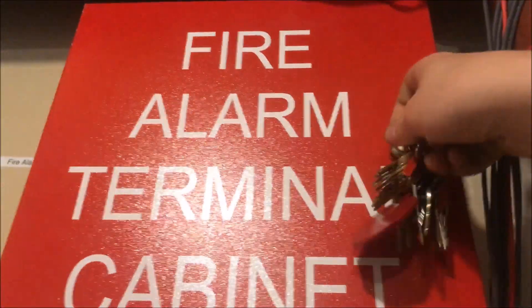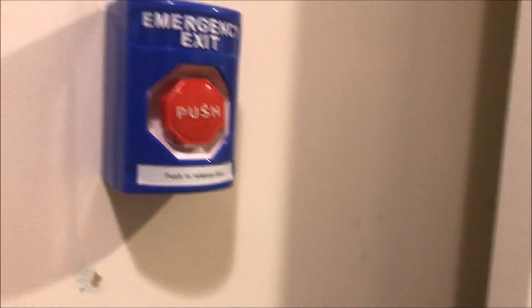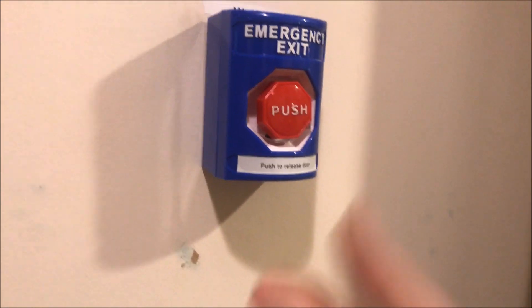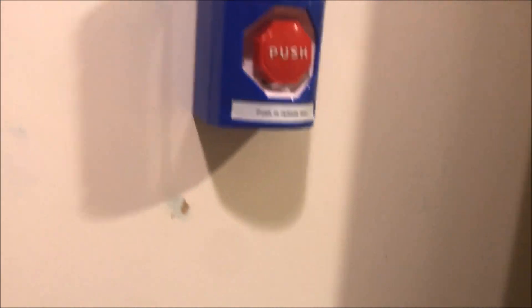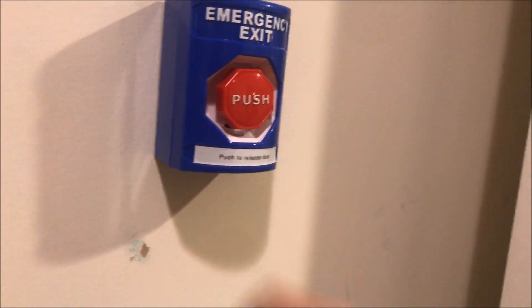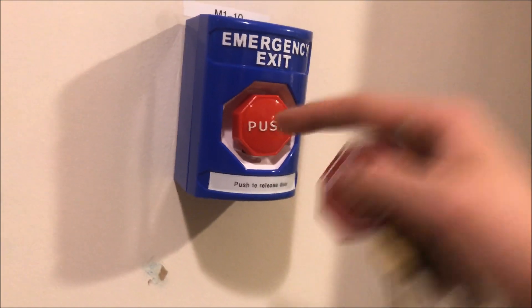This button is now wired up as a supervisory switch. The way this button works is it has two channels. Channel one has a common, a normally closed, and a normally open. Channel two has a common, a normally open, and a normally closed. Channel one is what the door holder is running on — using the common and the normally closed — so the current is constantly flowing to the door. Channel two is what is running my supervisory, and that is wired up through the common and the normally open.